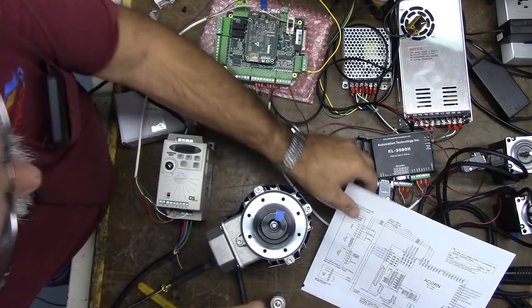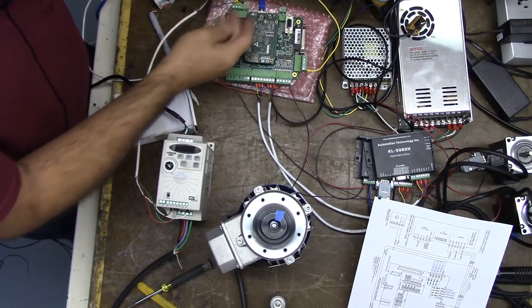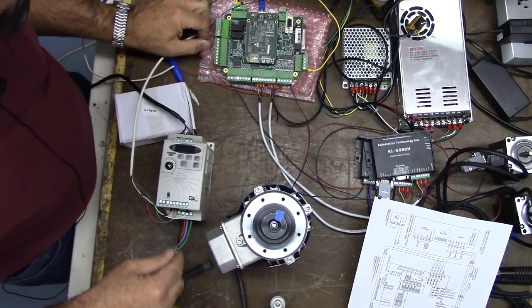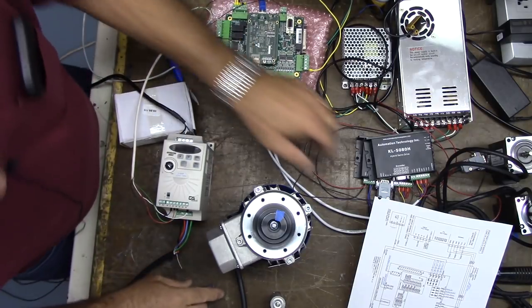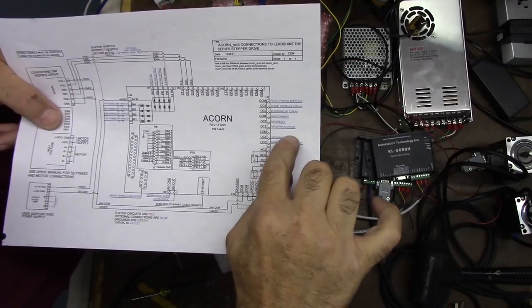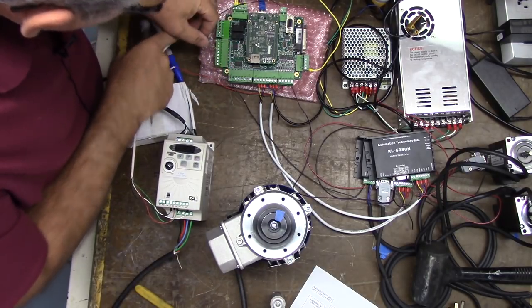Per the diagram, we're going to use spindle forward which is OC4. We've got red as our forward, so OC4 is this one right here — it's screened right on the board. And then we've got green for reverse. Red is OC4 spindle forward, green reverse is OC5. So we're going to take green on OC5.